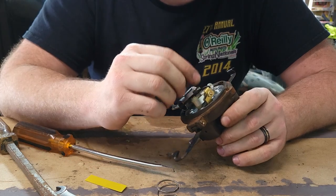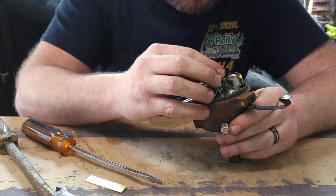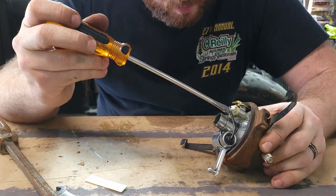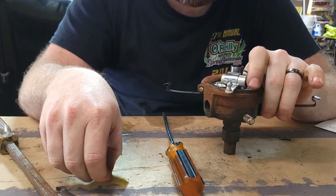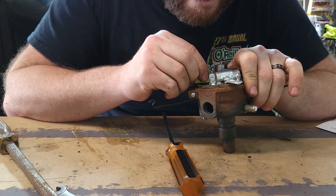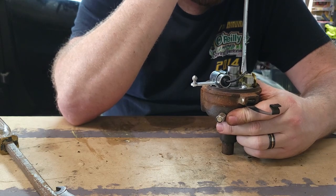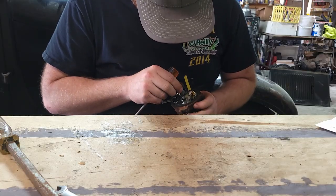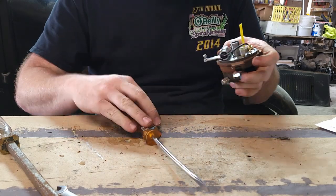Now we're just going to put the cam back on. Got our new cam — going to go ahead and put it on. We'll have to adjust the points because it's already not even touching. At this point I was getting frustrated and didn't talk a whole lot, but put the gauge that came with the upper plate between the points and the stop. Every time I tried to tighten down the bracket that the points are on, the whole thing moves — either the whole upper plate or the bracket itself — so it got really frustrating.